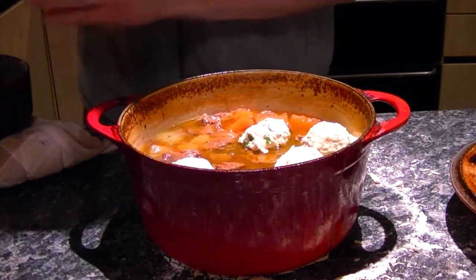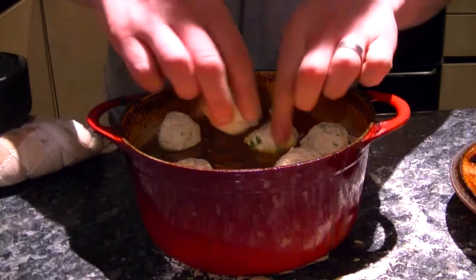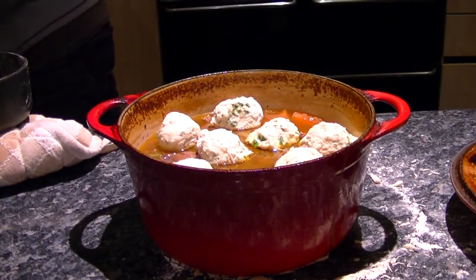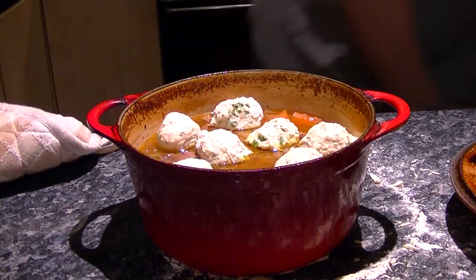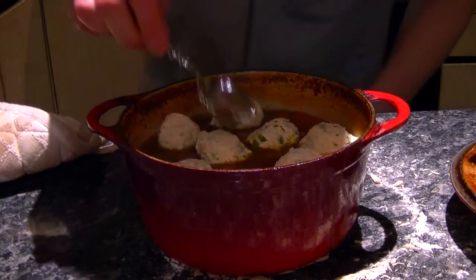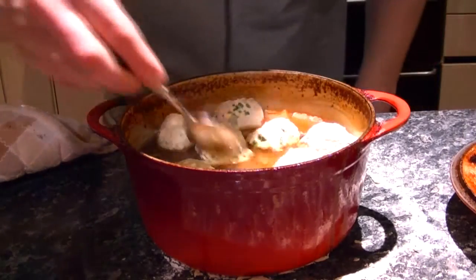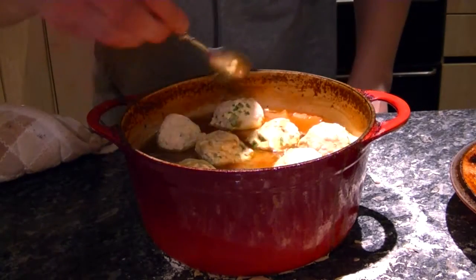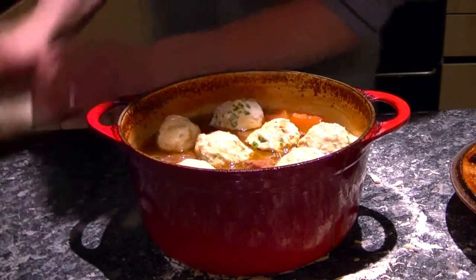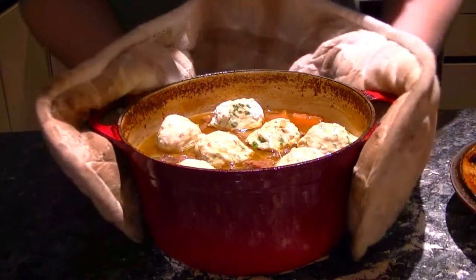I'll try and give them as much room as possible. They're probably going to swell up and stick together a little, because with the self-raising flour in there, they will expand. I might just get a little bit of a spoon, because I want to get some of the juices onto the top of those dumplings, so when it does go crispy, it will be lovely and caramelised. So, back in the oven, 20 minutes.